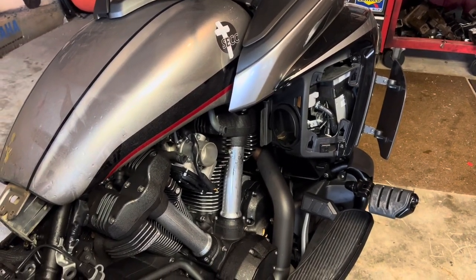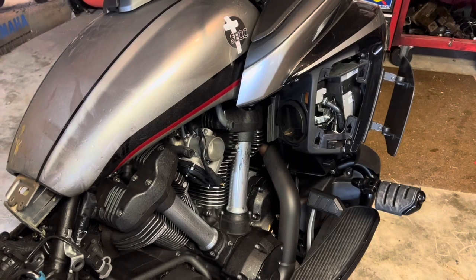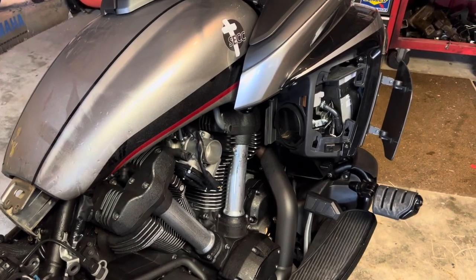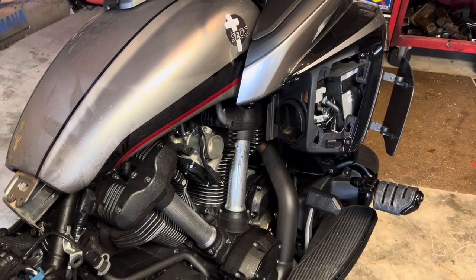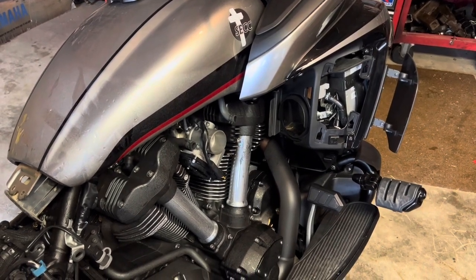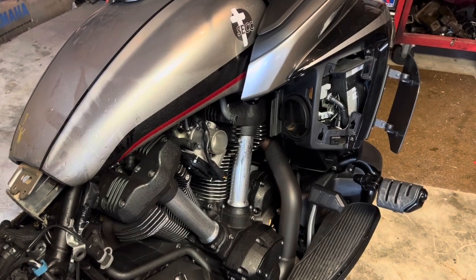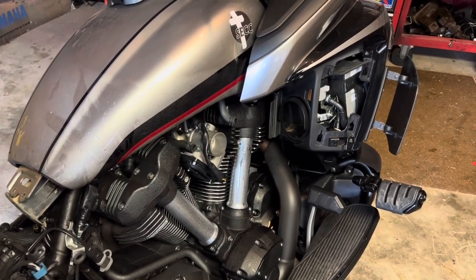On the other side, this whole section around the intake — that whole panel — is going to have to come off so we can get to the right plugs. We'll get to that momentarily and get going on this Power Commander 5 install.